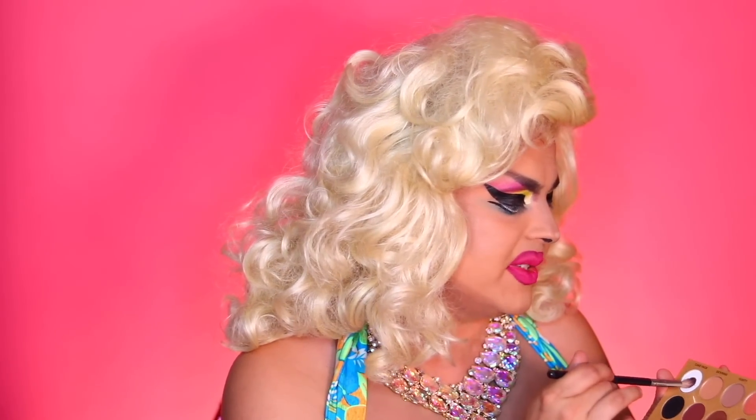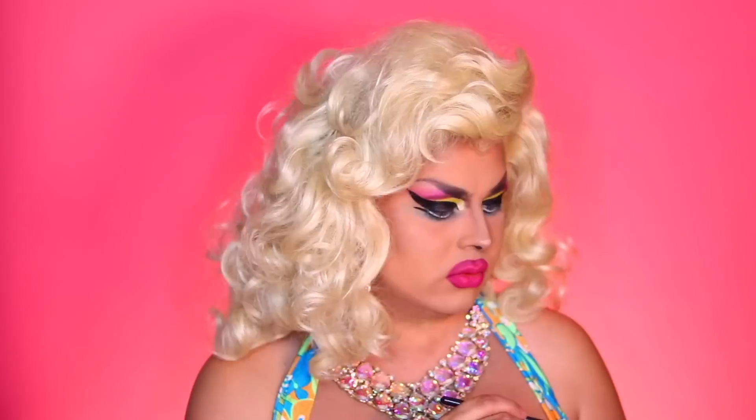I'm going to add to the brow bone as well — I'll go back in with Cake Face, which is the white, and just highlight under the brow. She's 80s, baby. I love it. With Cake Face again, I'm going to go in the inner corners as well and brighten that up a bit, open my eye up some more.